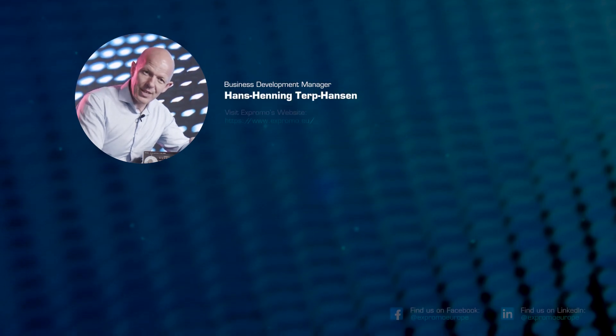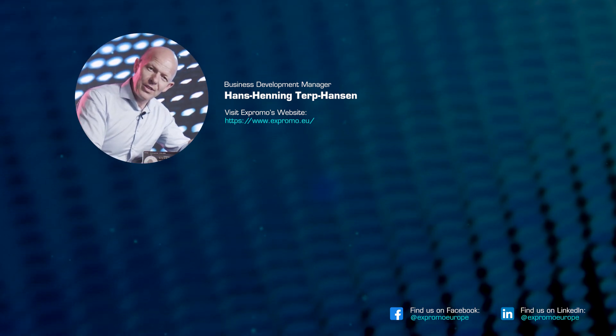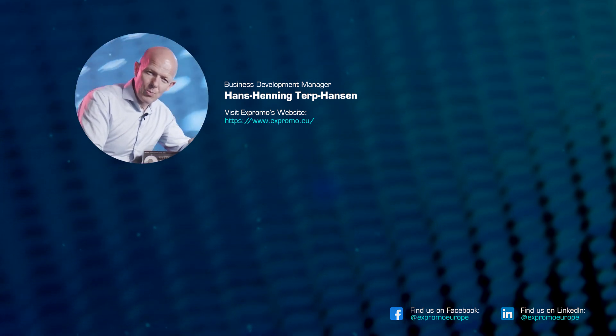Thanks for watching and I really hope that this makes some sense to you. It's really an important part of modern LED screens. Please have a look at our other videos and welcome back here at the X-Promo Academy.